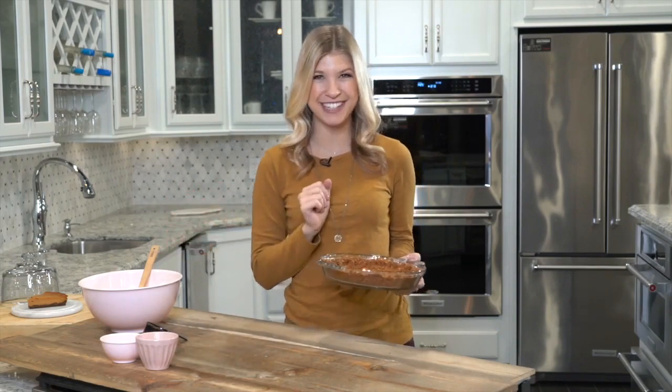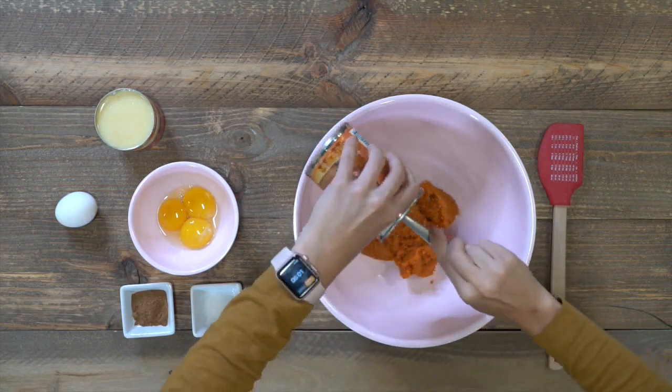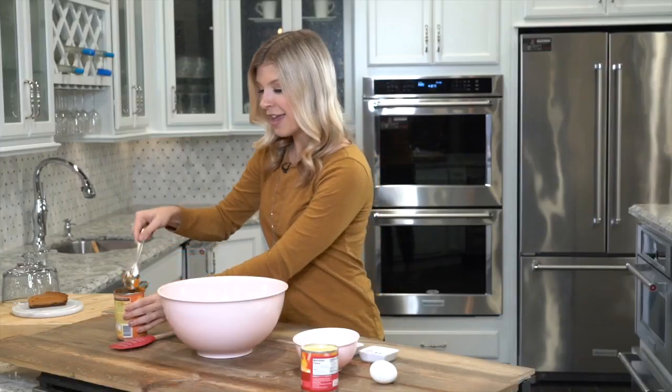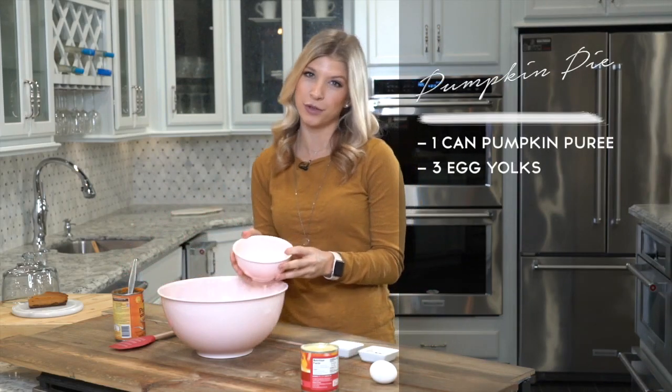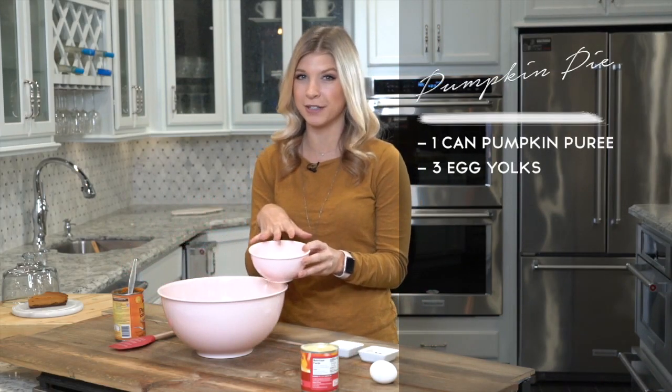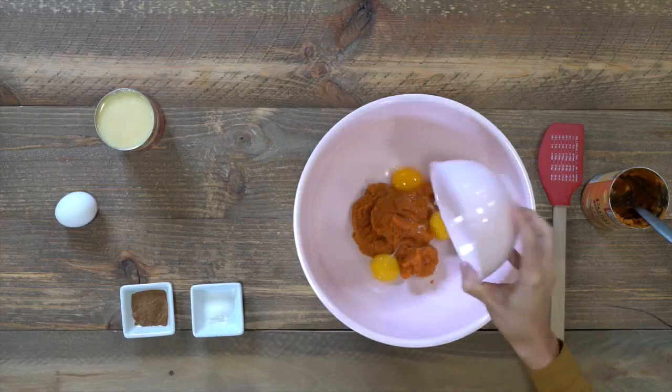While we're waiting, let's make the pie filling. We're going to start with one can of pumpkin puree — make sure that you have the puree in there and not the pumpkin pie filling. Then we are going to add in our eggs. I have three egg yolks, and the reason I'm using yolks is because it is going to give it a creamy and rich texture when you go to cut your pie at the end.